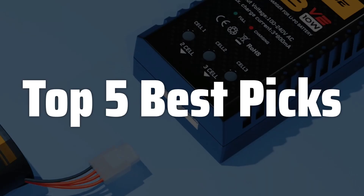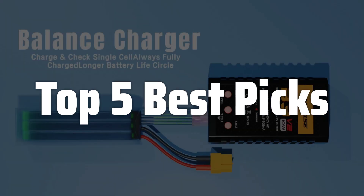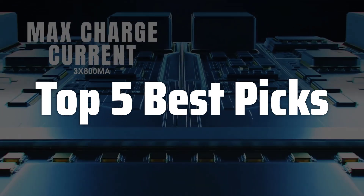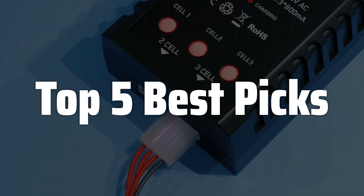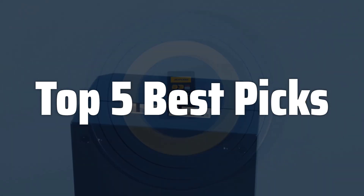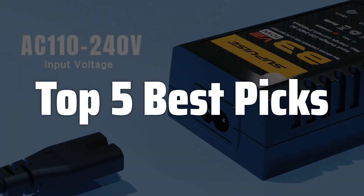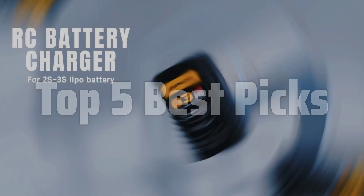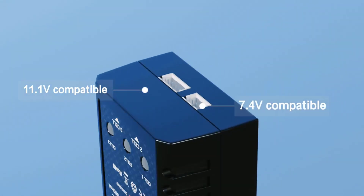Welcome to Top 5 Best Picks. The best RC LiPo charger is probably one of the most important accessories for any RC enthusiast, ensuring your LiPo batteries are always ready for action. This video will guide you through the essential features to look for when choosing a charger, helping you select the perfect one to keep your RC vehicles flying, driving, and performing at their peak. We will cover everything from charging rates and safety features to compatibility and ease of use, so you can make an informed decision and avoid common pitfalls.